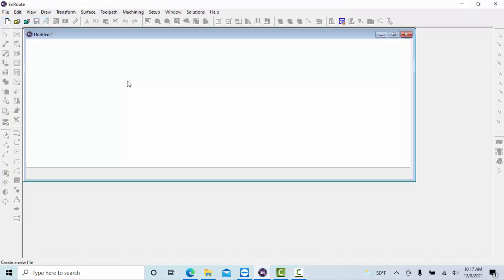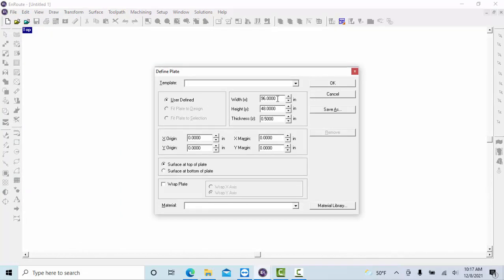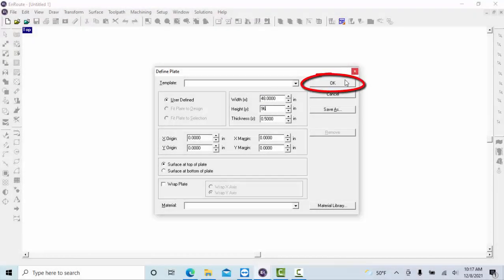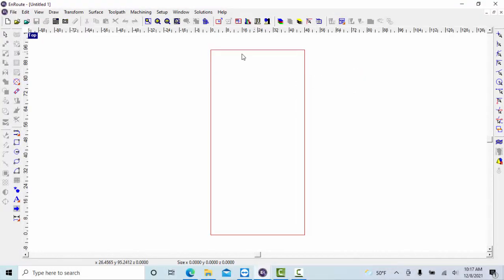Our machine here — and your machine may be different — has a cutting area of four feet by eight feet, or 48 inches. Hit the Tab button, then type 96 inches, and hit OK. This red square here essentially represents the work area of our plasma cutter.